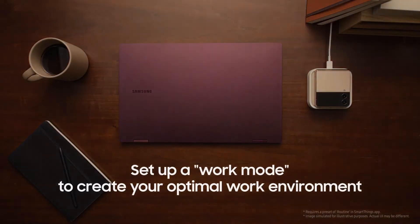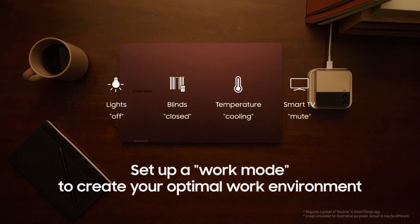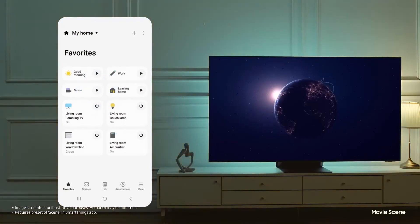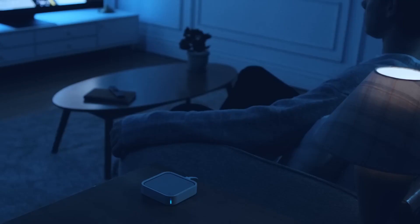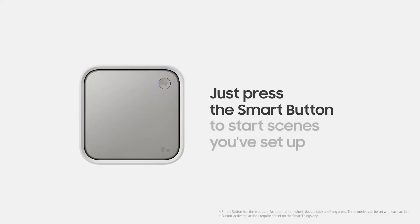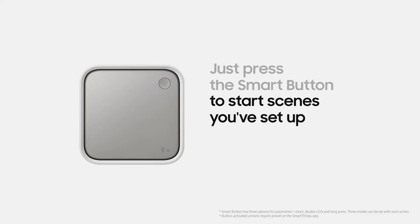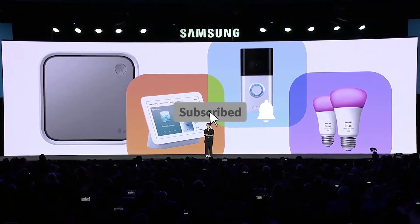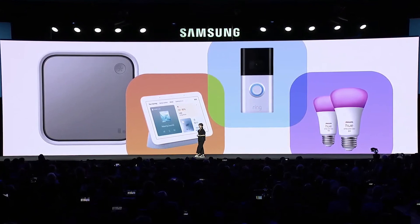We've also touched upon the potential implications of this new technology on the future of smart homes and smartphone battery life. In conclusion, Samsung's SmartThings Station is a cleverly designed device that could change the way we think about wireless charging and smart home automation. It's easy to set up, supports a range of devices, and offers a convenient way to locate misplaced phones. With its built-in smart home hub, it could be the start of a new era of interconnected devices that simplify our lives. Don't forget to like this video and turn on the notification bell to stay up to date with the latest tech news and reviews.